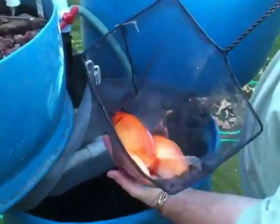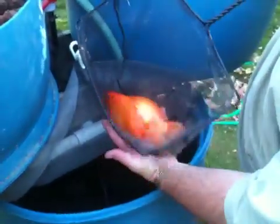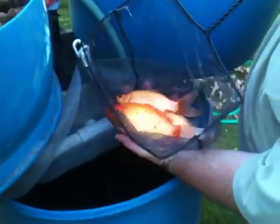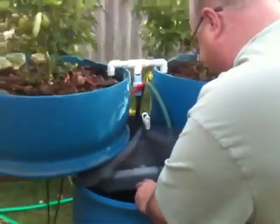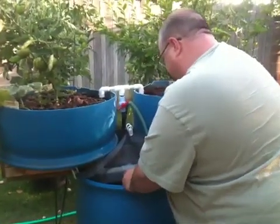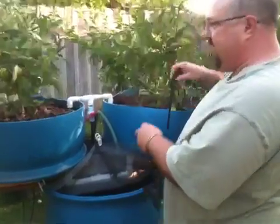I just wanted you to see what the little guys look like. We better put them back in. I think there's about five or six in this system. I won't disturb them anymore. So there's about five or six in this system.